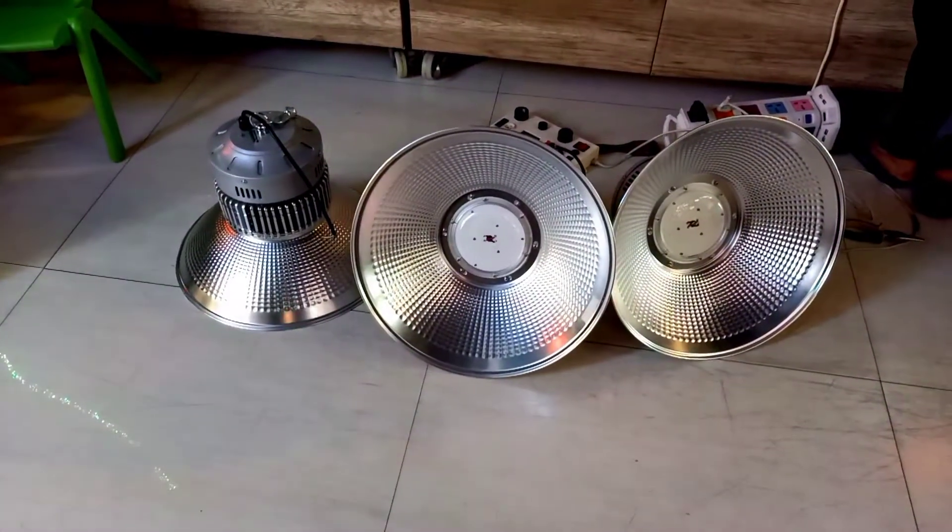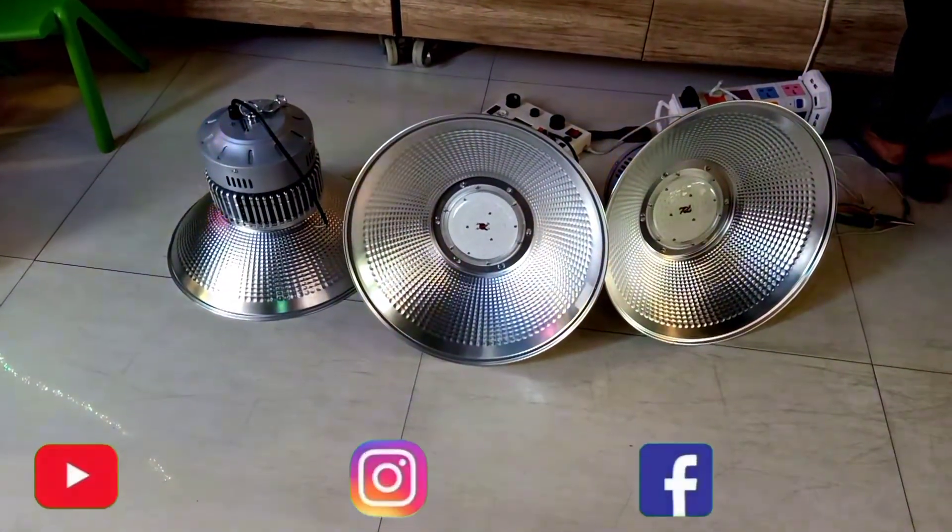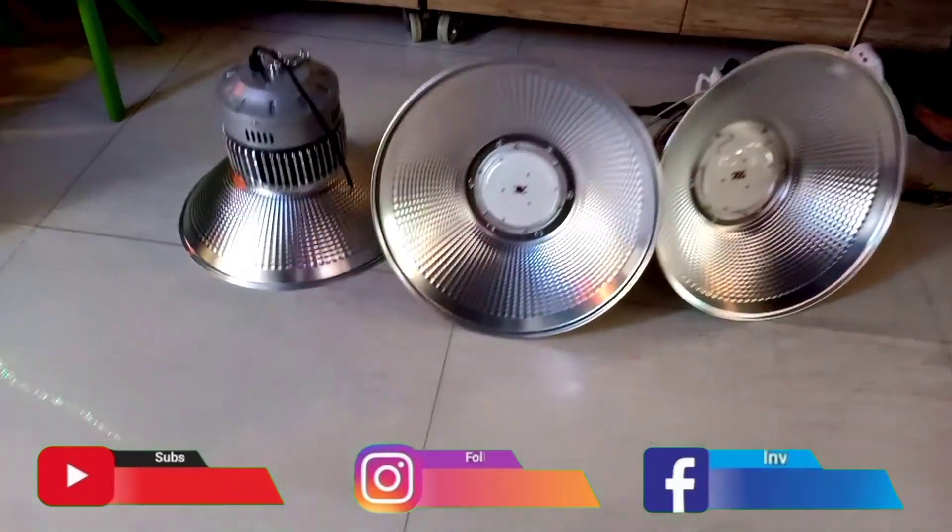Okay, let's test for the cup industry LED, 100 Watt, model gantung.